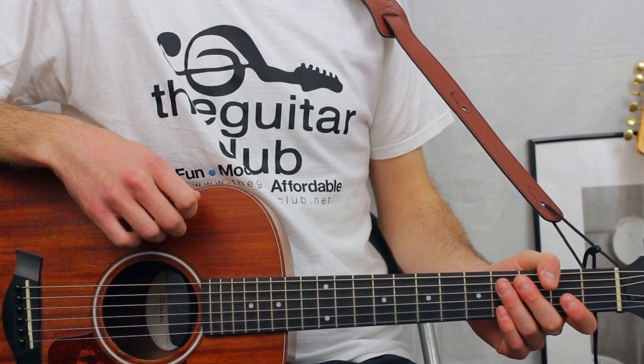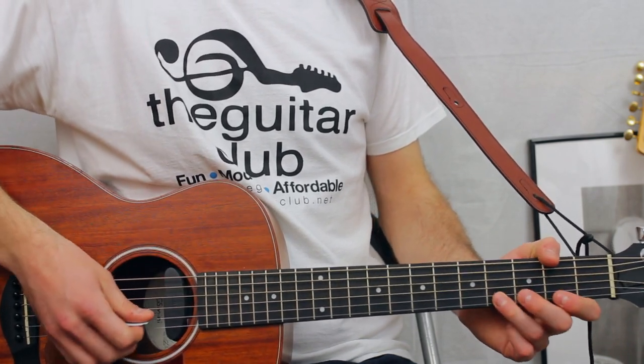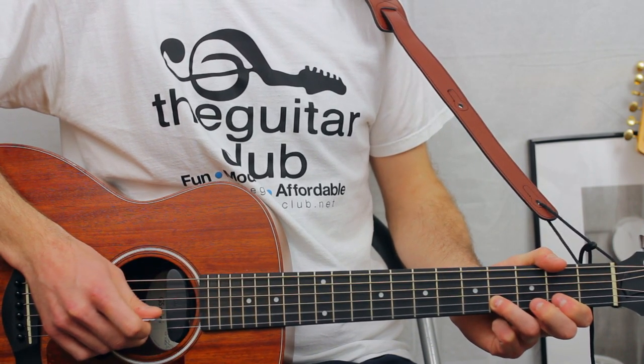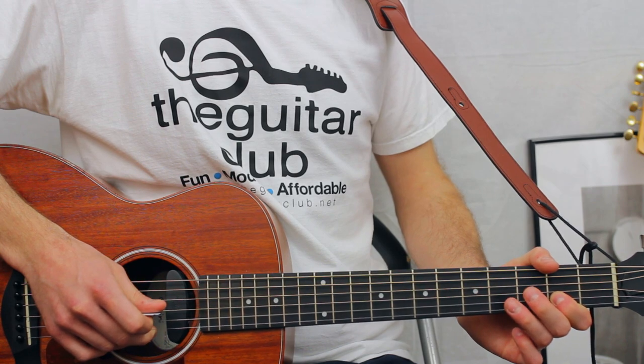For the lyrics 'anything and everything,' it goes like this for both phrases: four, four, two on the second, and three on the third.